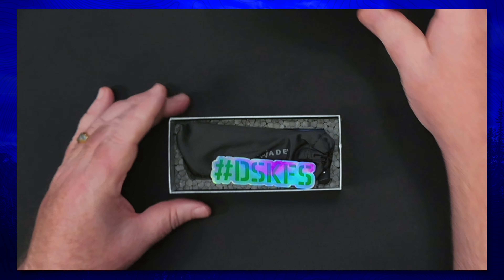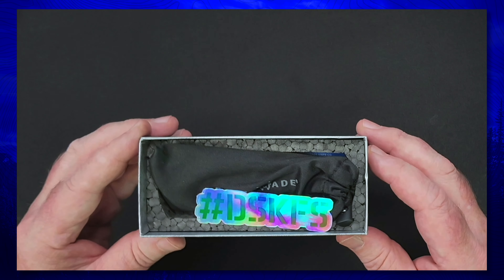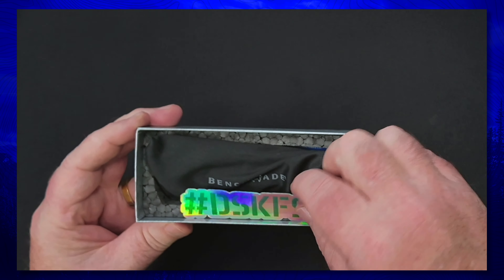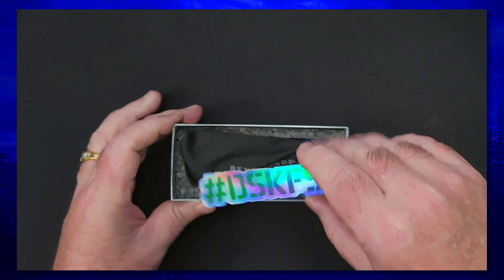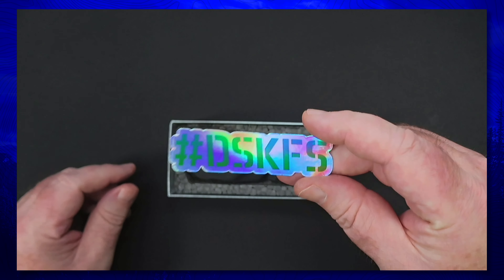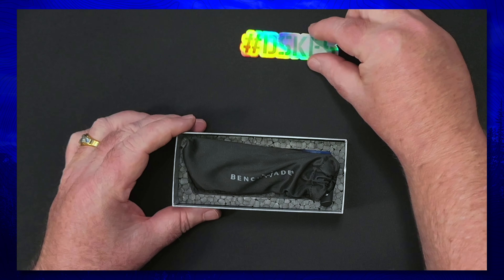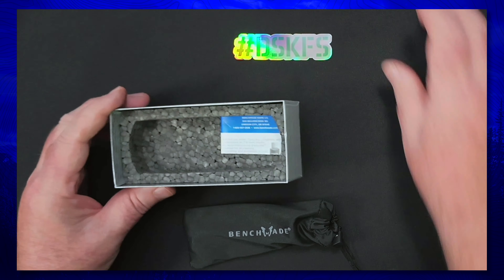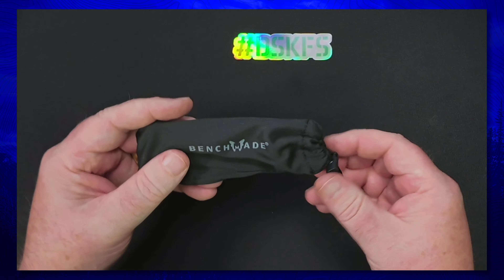Pretty typical packaging — and look at that, it comes with a little something extra in the box from Mr. Zach Stuff's knife sale: a holographic hashtag DSKFS sticker. DSKFS — Do Something Kind For Somebody — it is the way. Let's set that up there and get this Claymore out of this beautiful microfiber pouch.